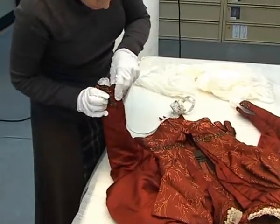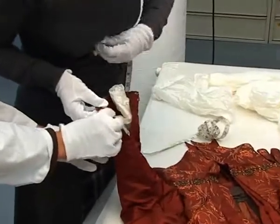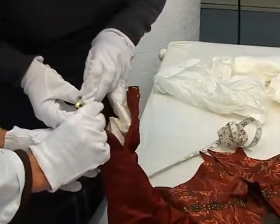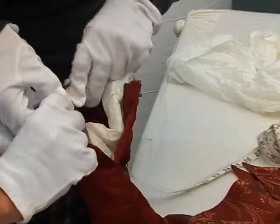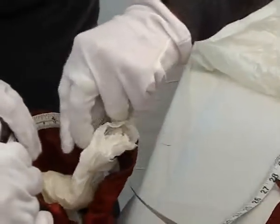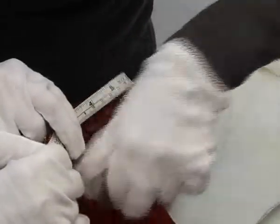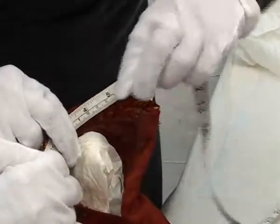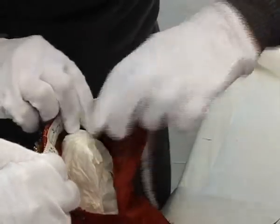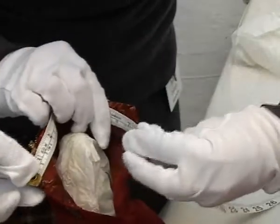So this is the cuff and you're keeping the tissue paper in? It helps to maintain the shape and support the object at the same time. So even a little thing like a cuff — it's still good to have someone holding one end of the tape measure. And again we're taking the measurement on the inside of the cuff.